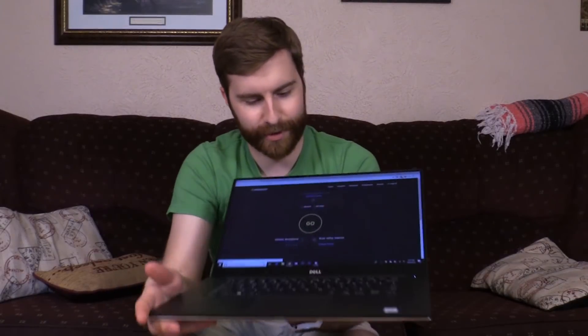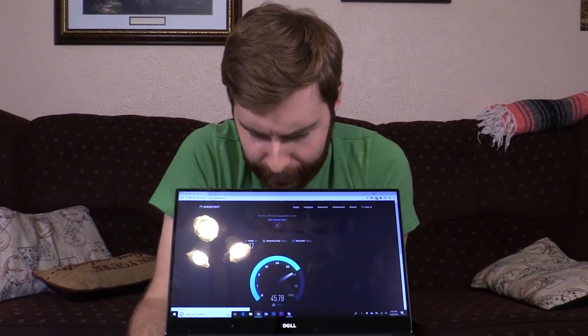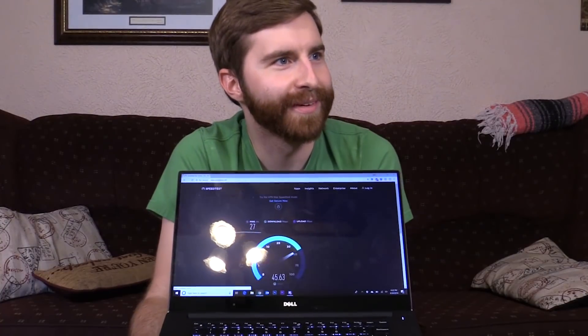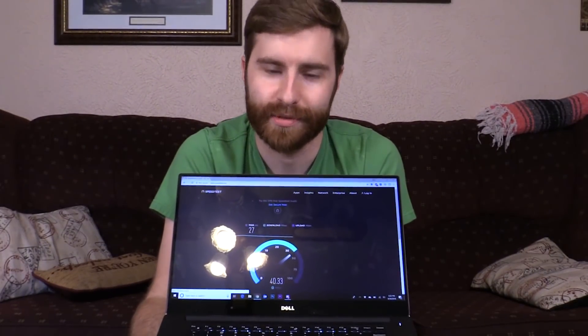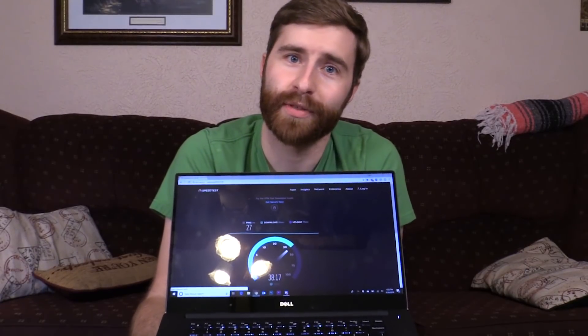We'll go to speedtest.net and hit go. Oh my, holy smokes — I'm getting speeds of 50 down. I never had that here before. With the old card I was getting like 30 tops. This is proof that it works and it works better than the Killer card.